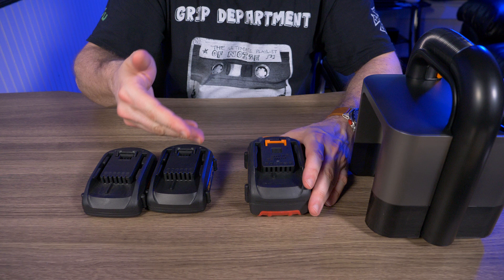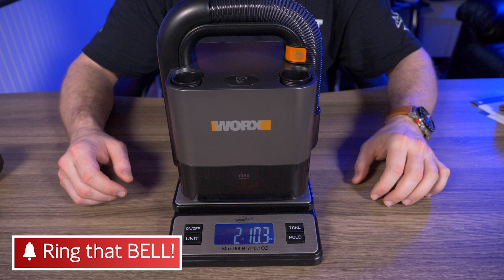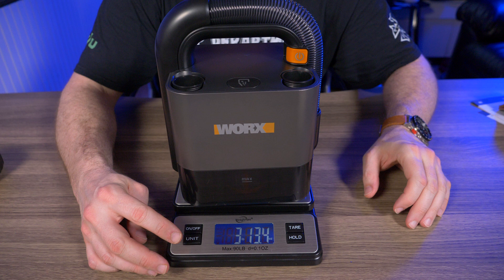Let's talk dimensions. It measures 6 by 6 by 6 inches. The website says 3.53 pounds, so I weighed it. Without the battery it comes in at exactly 3 pounds, or 1,362 grams. With the 2 amp battery it's 1,740 grams, or about 3 pounds 13 ounces. The weight varies depending on which battery you have.